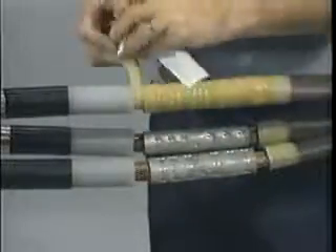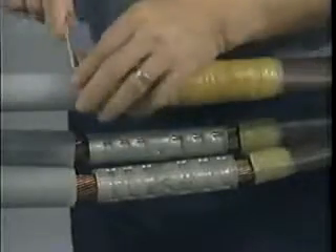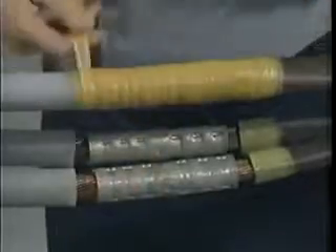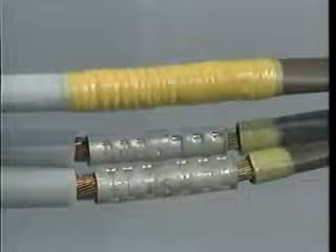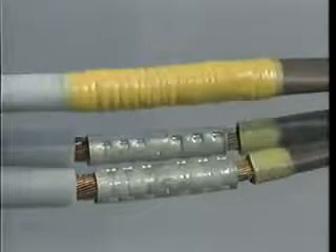When you heat shrink the first tube into place, the SRM will melt, fuse to itself, and eliminate these gaps. Continue wrapping the SRM around the connector until it is slightly larger than the outside diameter of the insulation. Be sure to overlap the cable insulation by three-quarters of an inch on the paper side and by a quarter of an inch on the poly side. If the connector diameter is larger than the insulation diameter, apply only two half-lapped layers of SRM over the entire connector.